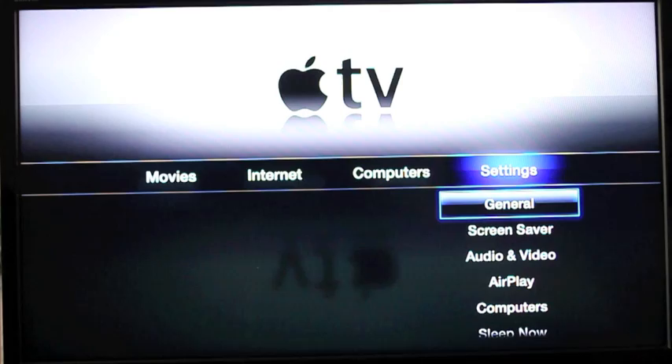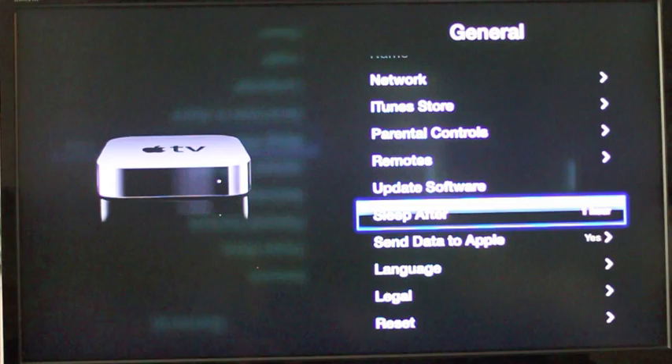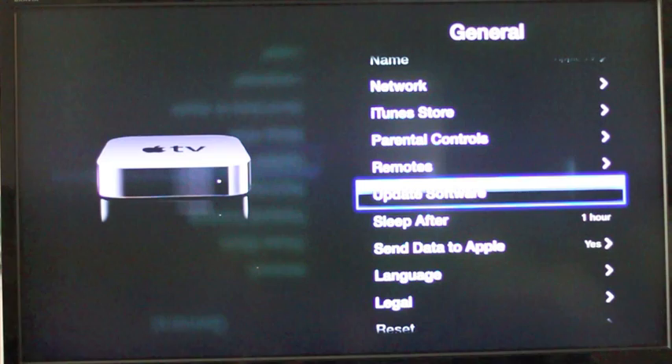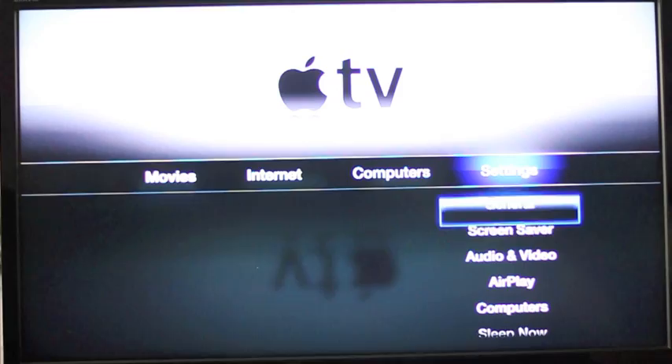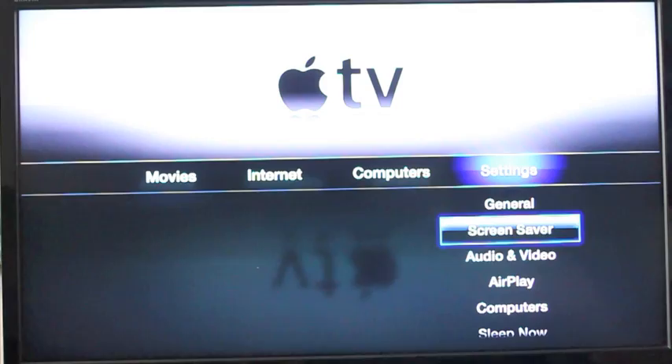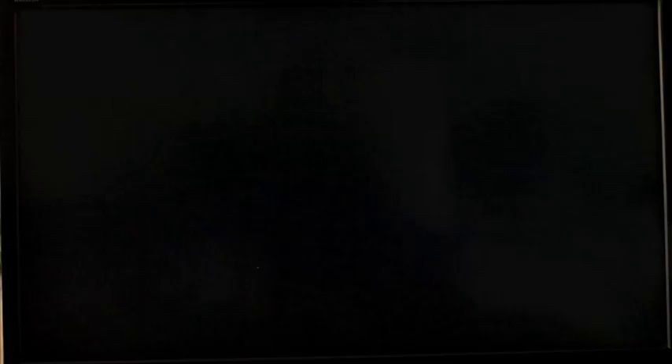Over here is the settings tab. General gives you all sorts of things: network, iTunes Store for storing your password or not, setting up your remotes, and software updates. This is interesting because this is an iOS device and it's going to be updated directly over the internet to the device — no plugging into iTunes needed. I really hope iPhone and iPad get an option similar to that. It's not to be the only way, but the option would be nice. Sleep, send data to Apple — it's up to you. Reset the device, screensaver choices, audio and video settings, closed captioning, and subtitles. Apple is continuing to do a very good job at supporting accessibility — kudos to Apple on that.